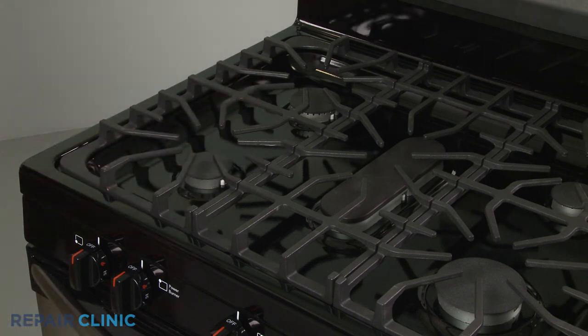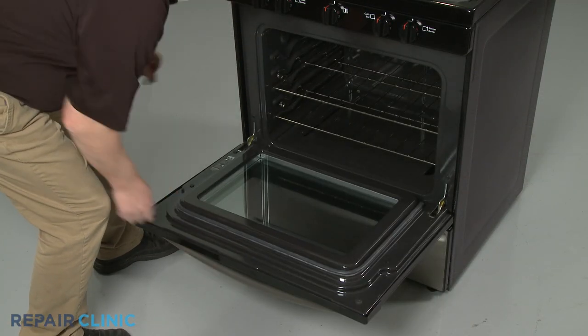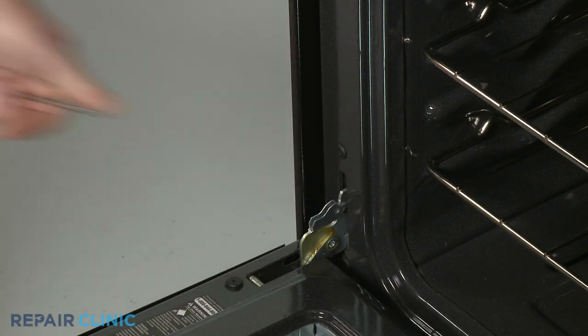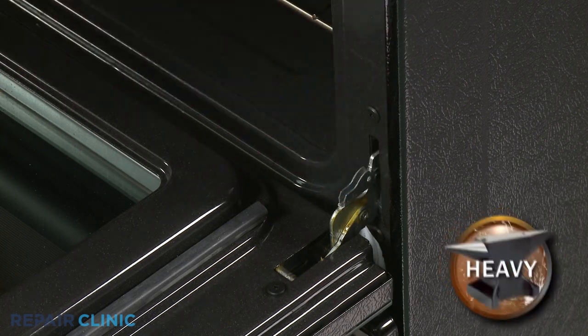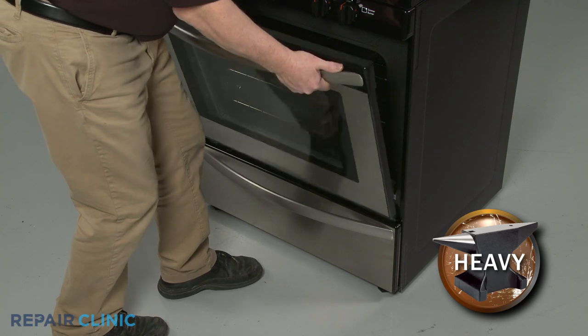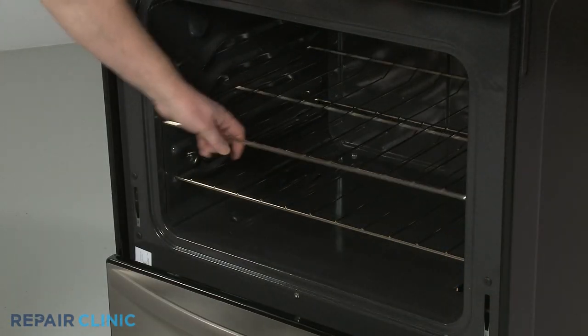To access oven components, fully open the oven door and rotate both door hinge locks back. Partially close the door, then lift and pull the door toward you to remove. Slide out the oven racks.